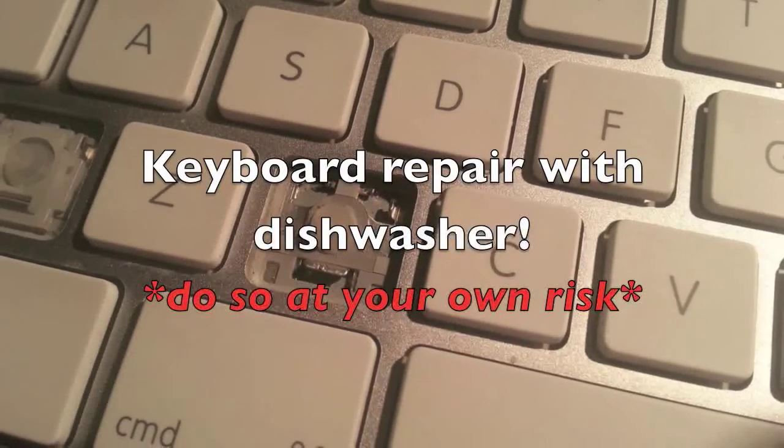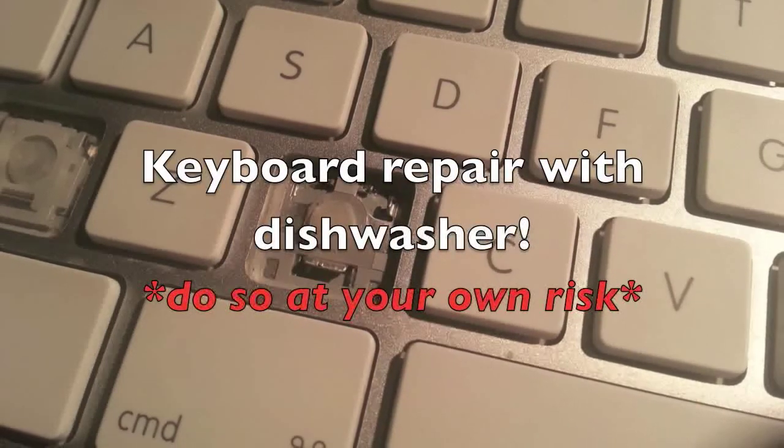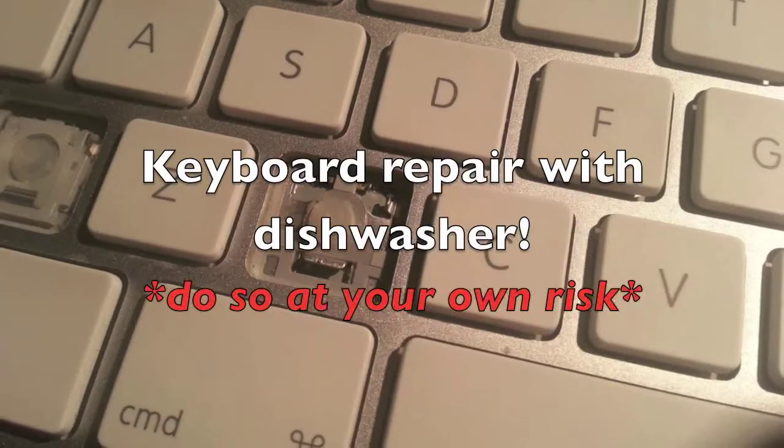Hi, I'm going to start by saying if you found this video, good luck at fixing your keyboard because I really doubt this will be the first thing you'll try. This is in very much cases the last case scenario.